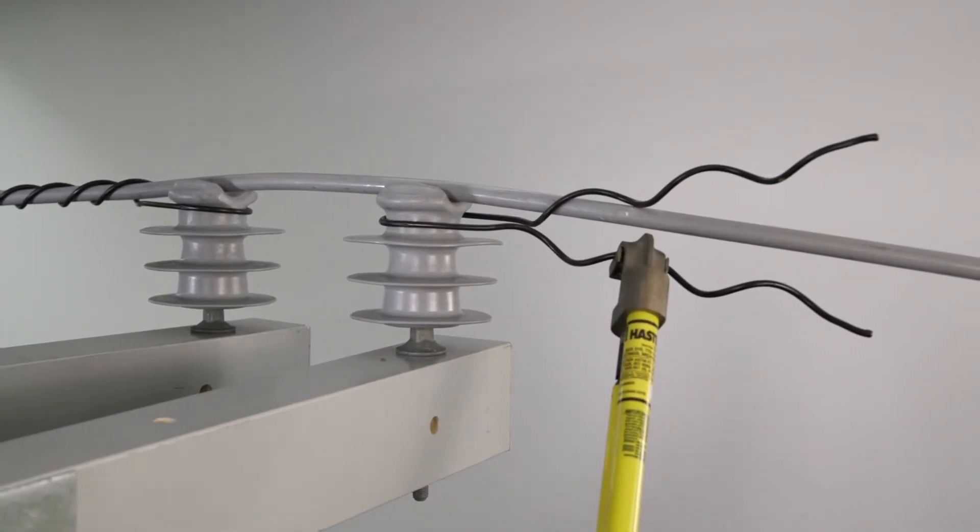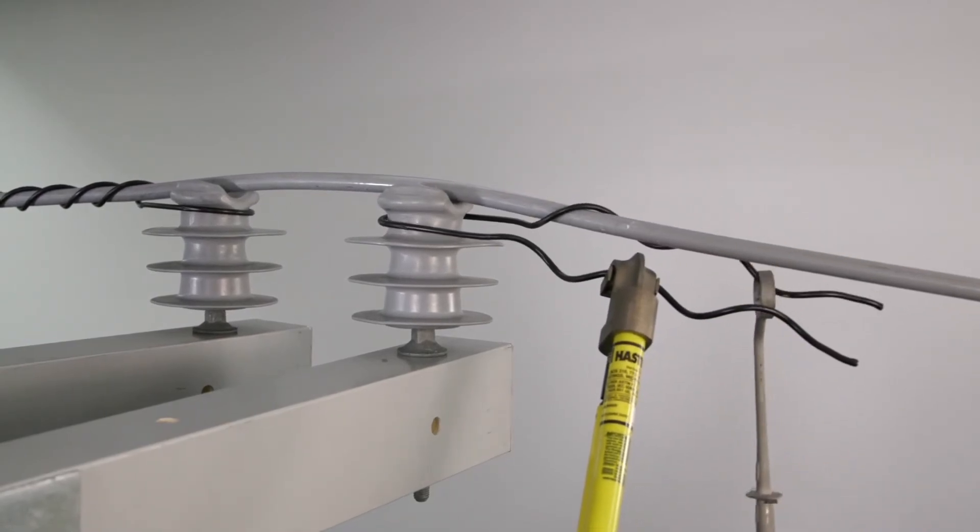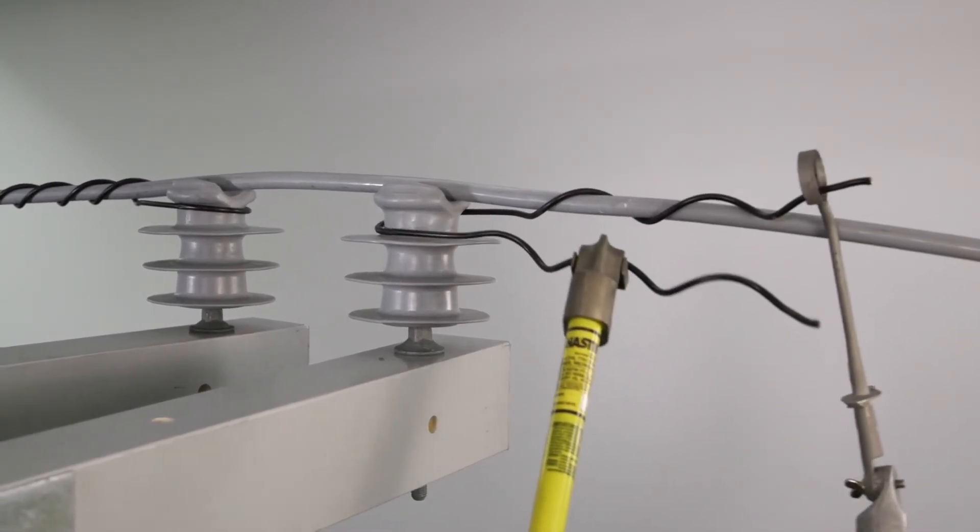Holding the loop tight against the insulator neck again, use the applicator ring tool to begin wrapping the first leg of the tie at the crossover point onto the conductor.